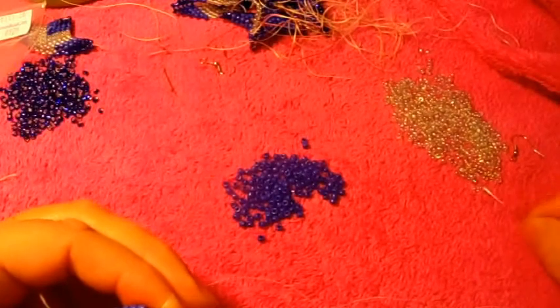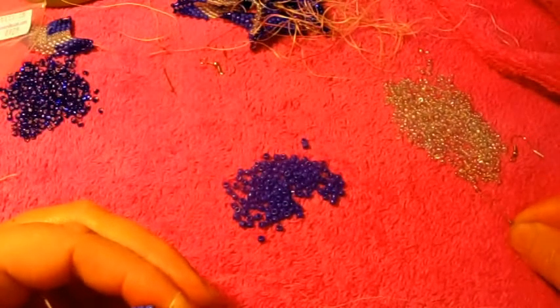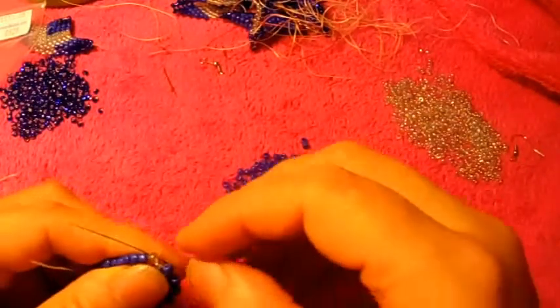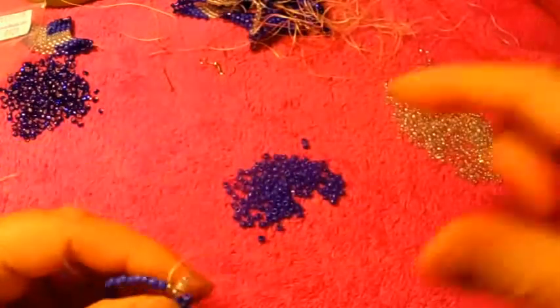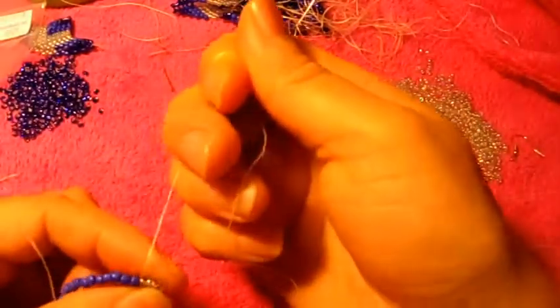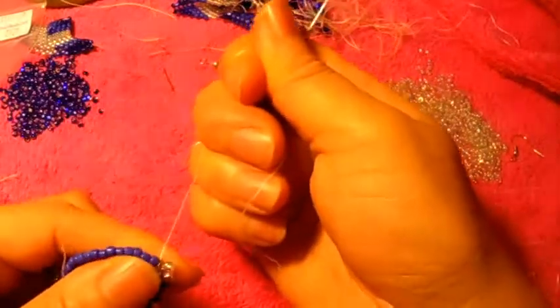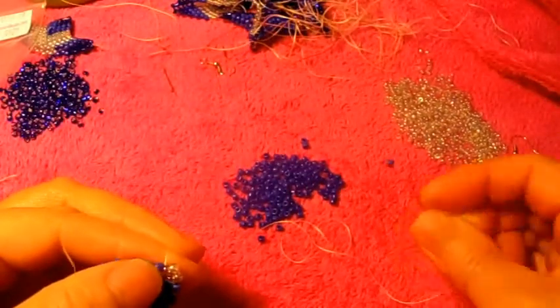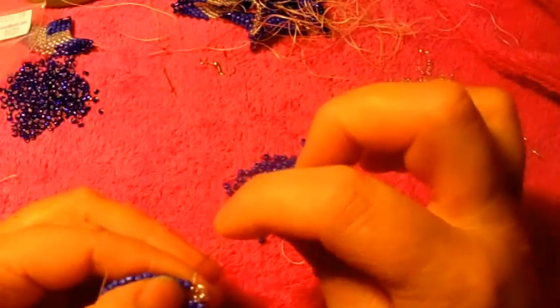Now we pick up two of the clear ones, pass the needle through the next one, right there, like that. Try to stack them up properly — sometimes they didn't want to. So we continue: pick up one, escape one, pass the needle through the next one.